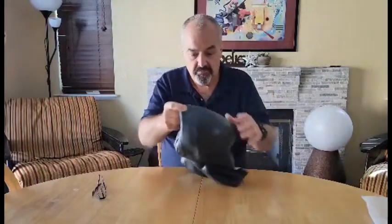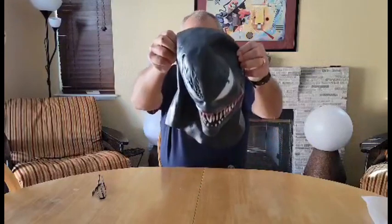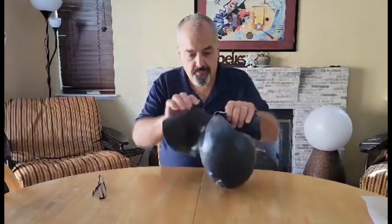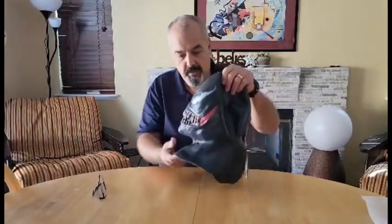It stretches nice, doesn't feel like it's too tight or anything. And you can see there's the face again. It's washable — just put some warm water in it, clean it out, a little bit of salt, let it dry and you're good to go.